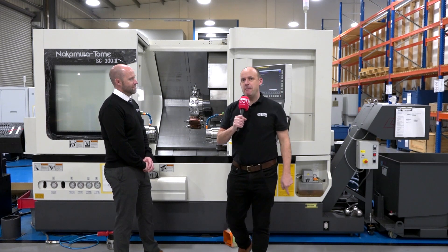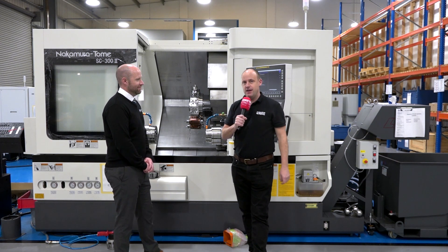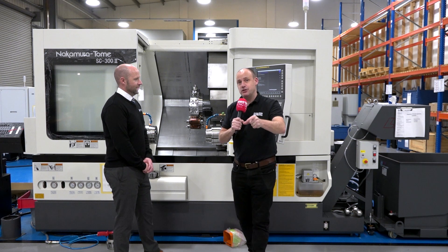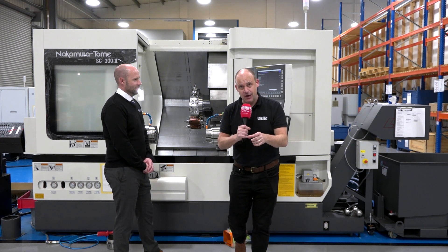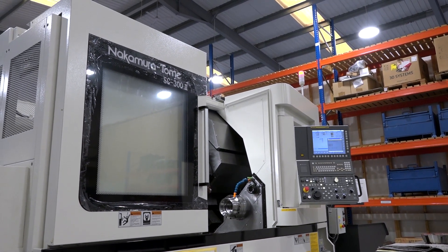Applications engineers, you're going to love this video. I'm at the Engineering Technology Group. Don't forget to like, comment and subscribe if you enjoy what you see. I'm with Steve Brown. We're going to be looking at an application you would normally consider to be done on a milling machine, but actually it's being done here on the Nakamura Tomy SC300.